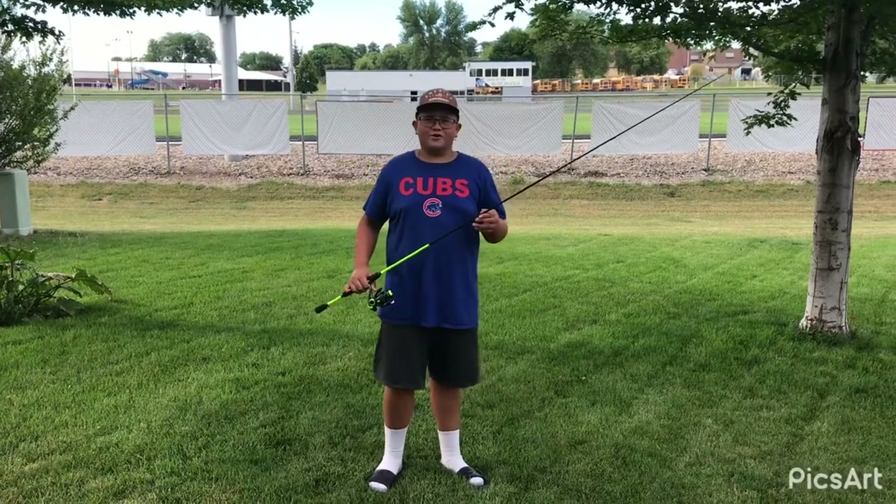I'm Brayden and you're watching Brayden Whaler Outdoors. What is up guys? Welcome back to Brayden Whaler Outdoors, and today I will be showing you what's in my tackle box. Let's get right into it.